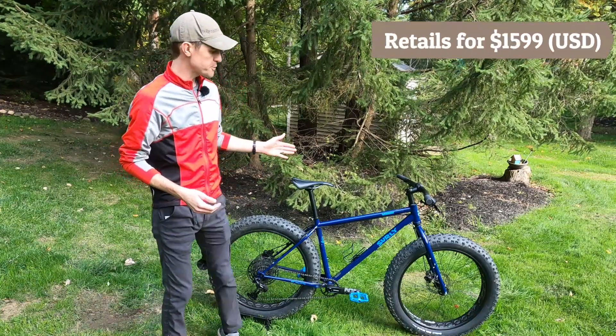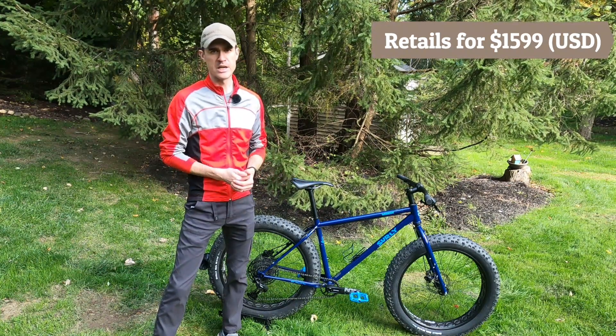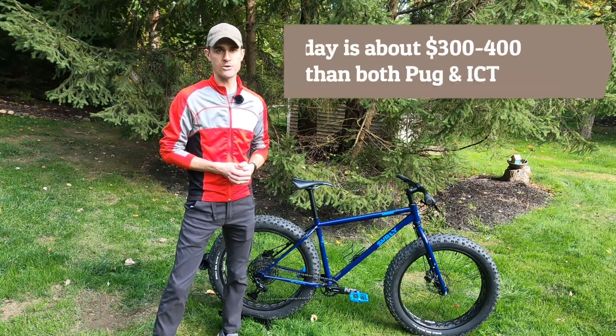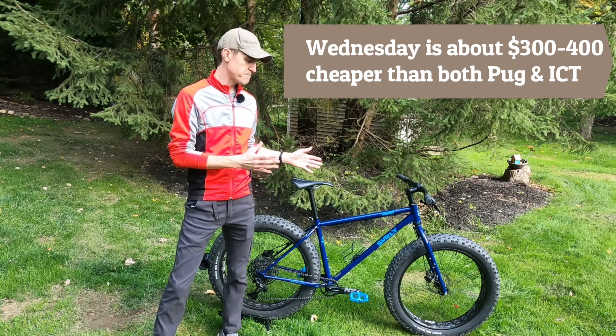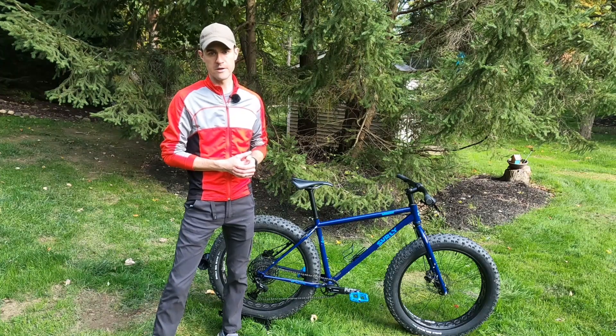Surly builds this as their all-around trail-oriented fat tire bike. It sits kind of in between the Surly Pugsley, which is more of an out-and-out touring fat bike, and the Surly Ice Cream Truck, which is their sort of maximum tire size, pure trail-oriented fat bike.